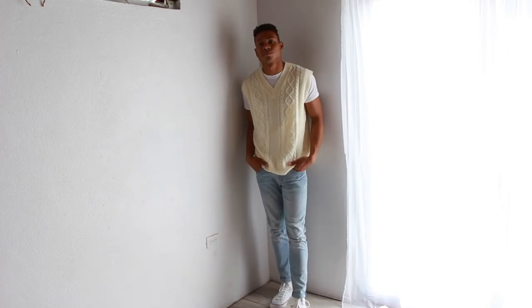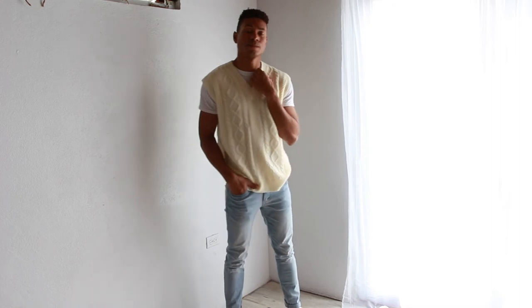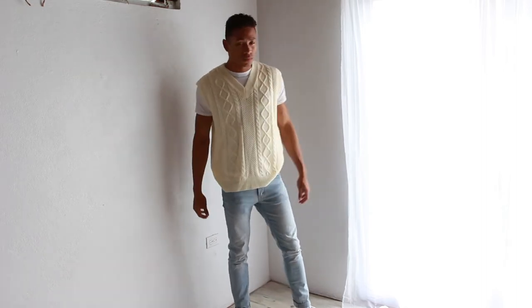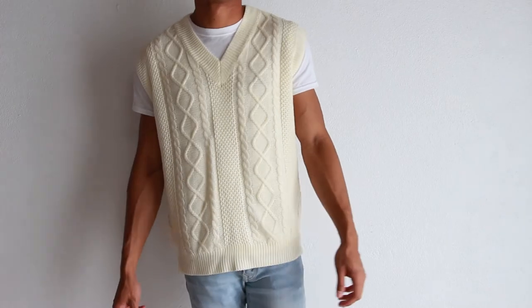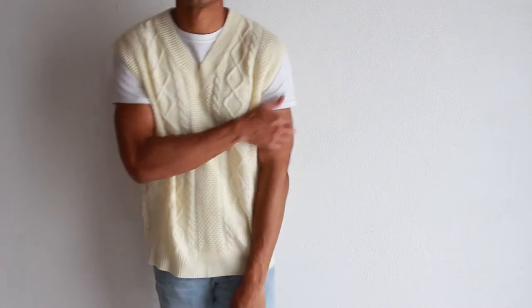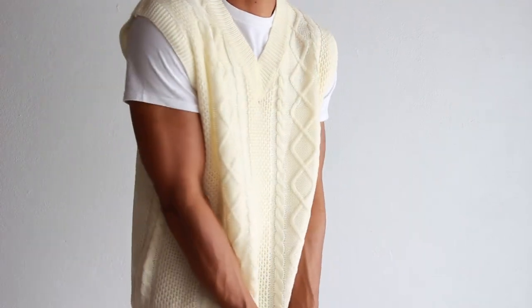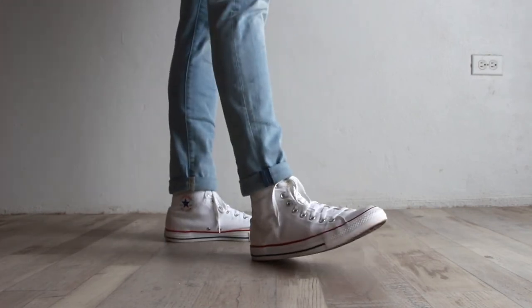For outfit number four I went a little more laid back and chill. This is a very soft knitted sweater vest in a cream color — it's a size medium but fits very oversized, more like a large. I styled it with a plain white shirt underneath, went with some light denim jeans, which are my staple jeans that I wear all the time and my perfect shade of denim, and finished it off with some white Converse.